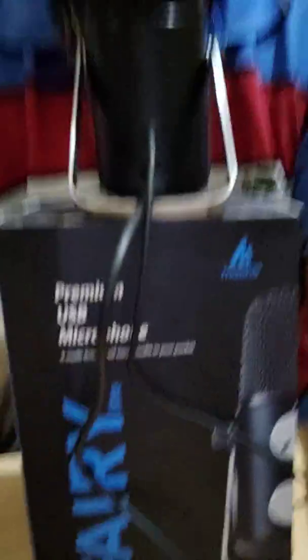So far this setup sounds and looks promising. The microphone is very strongly built, however it lacks an option for a stand. It's just got this kind of a kickstand to support the microphone, and I've set it up on the box right now.